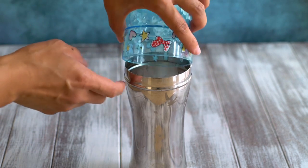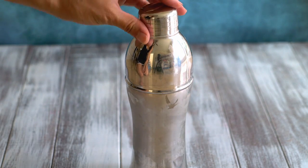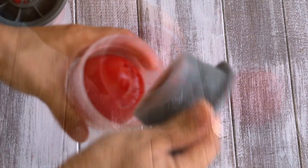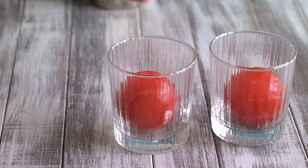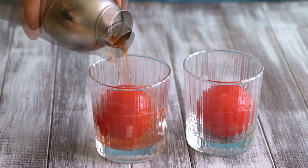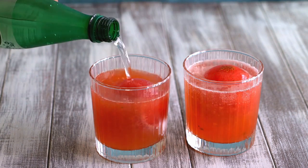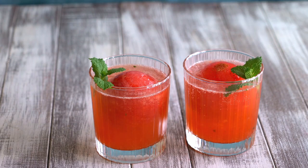Last but not least, fill your cocktail shaker with crushed ice. Cover the lid and shake it for about 20 to 30 seconds. Remember the strawberry ice spheres that we prepared the previous day? Simply take them out from the freezer and unmold them into two old-fashioned glasses. Evenly divide the strawberry mojito into the glasses. Then top your glasses with sparkling water. Last but not least, garnish your cocktails with a sprig of mint.